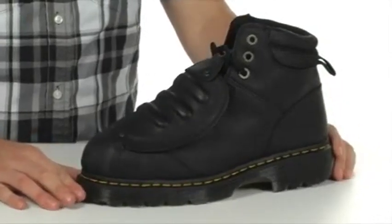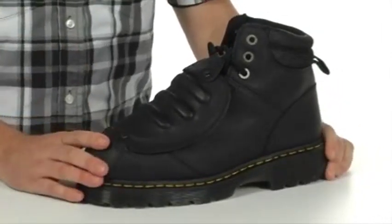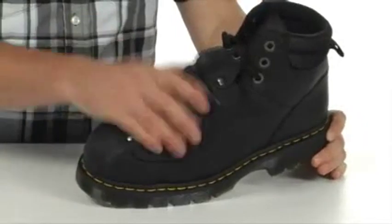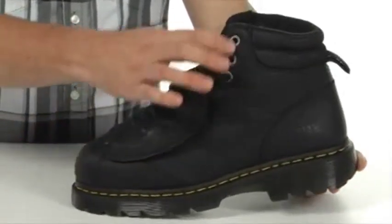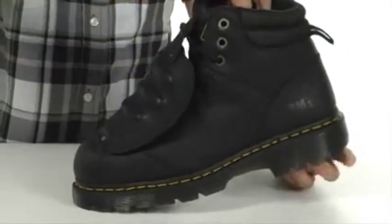This boot was definitely made to protect your foot. You've got the protective steel toe up front that is safety rated. You got the plate on top of there to protect the top of your foot as well. You've got rugged metal eyelets here for easy lacing.